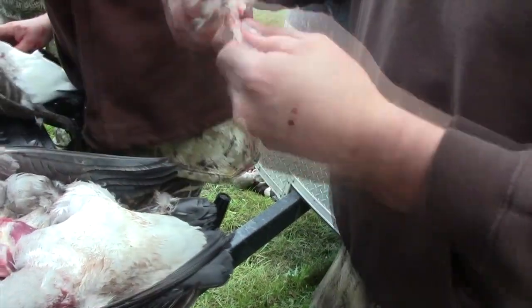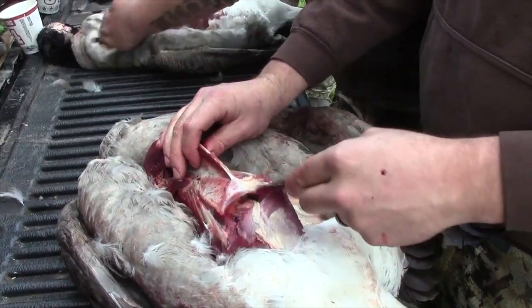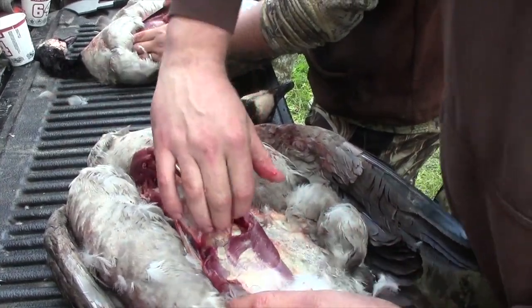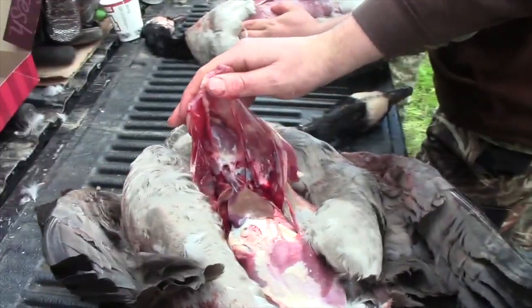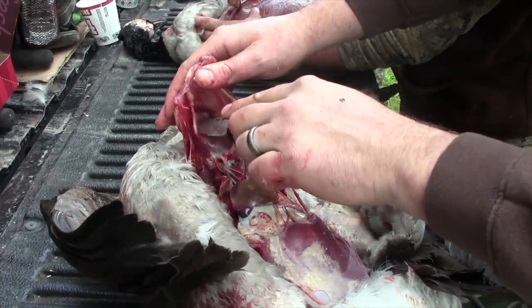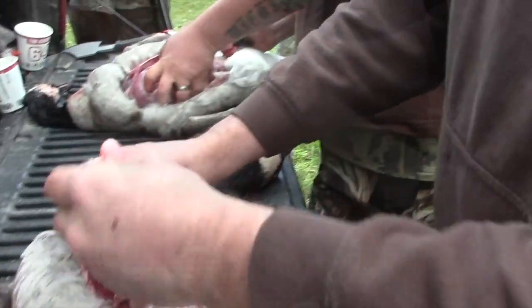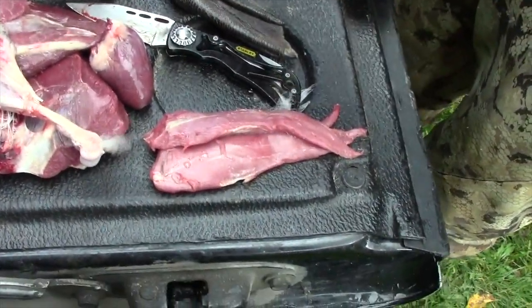Next, Lance removes the heart. On the rib cage, just a little slice there. In the back there's a bunch of soft tissue. Pull up on the rib cage and you'll see the heart is right there. A lot of people really enjoy these — just pull it on out and then you have another piece of edible meat.